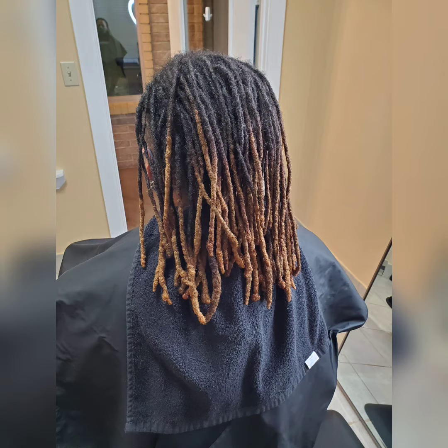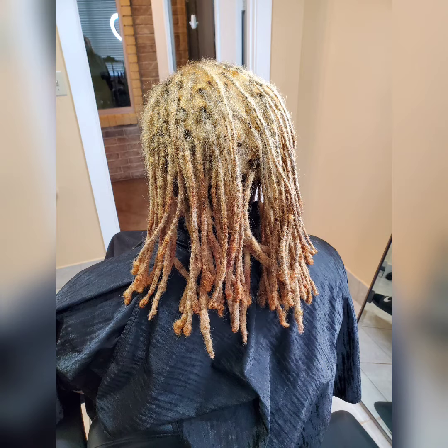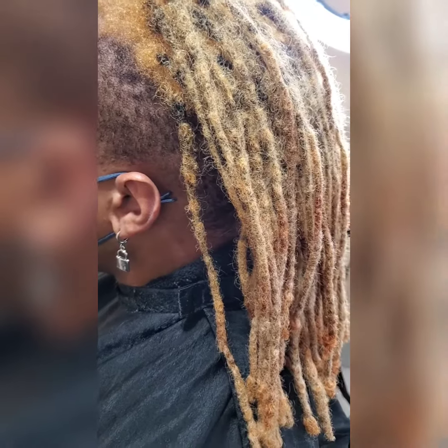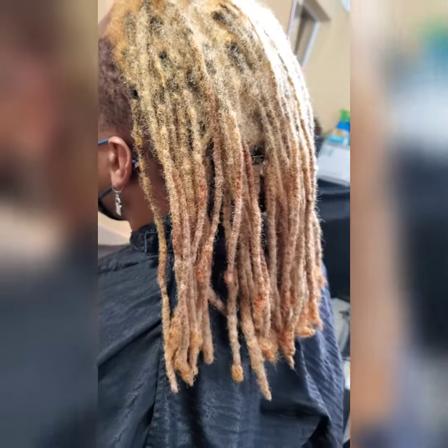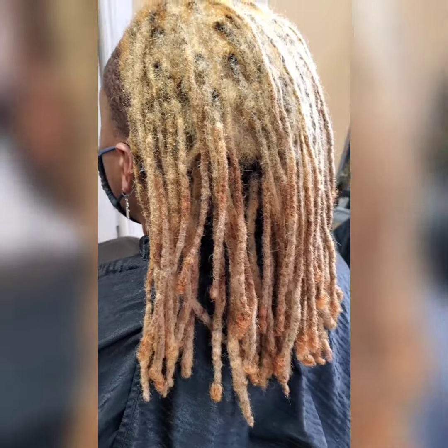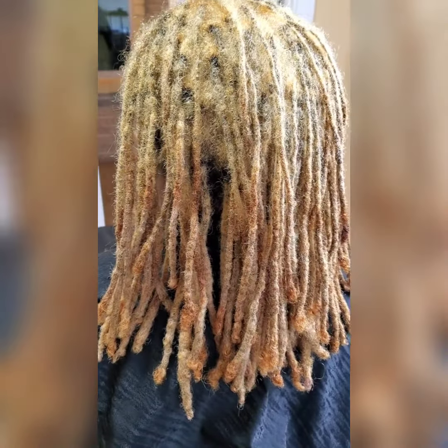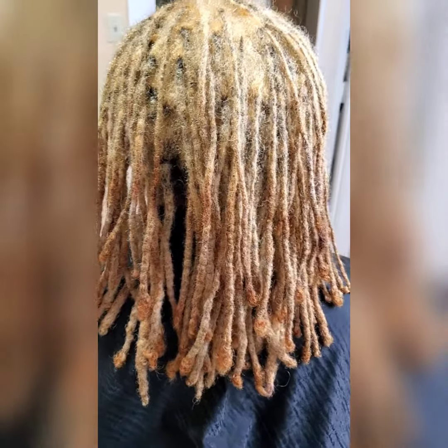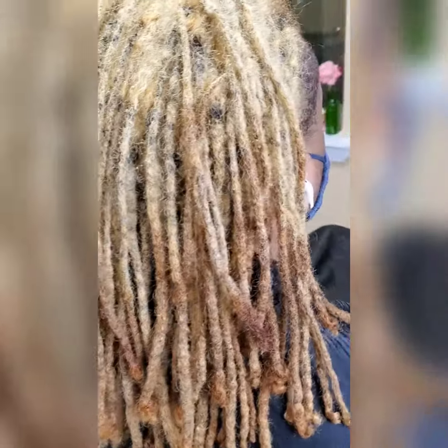This is what it looked like before I put the lightener in, and this is how his hair looked after the first session. As you can see, in the front section and the ends we still have a lot of orange, and we also have some parts — especially where his hair and the lock extensions meet — where it's still dark. I explained to him that it was going to take several sessions to get his hair as light as he wanted.